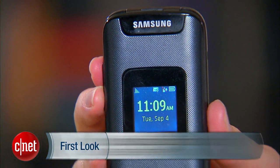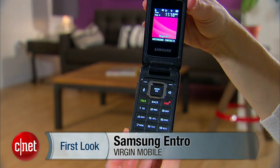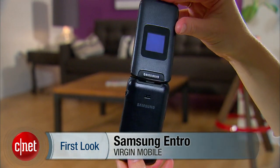Hey everyone, I'm Jessica Dahlcourt for CNET. This is your first look at the Samsung Entro. This is a flip phone for Virgin Mobile. It's on the Pay Low Plan and Virgin Mobile is a no-contract carrier.